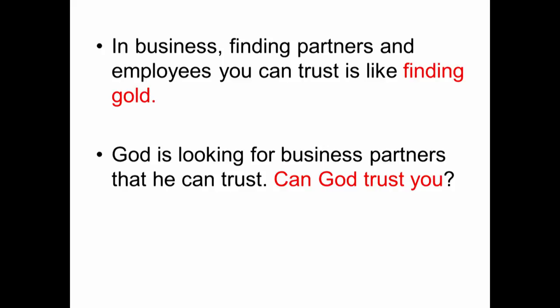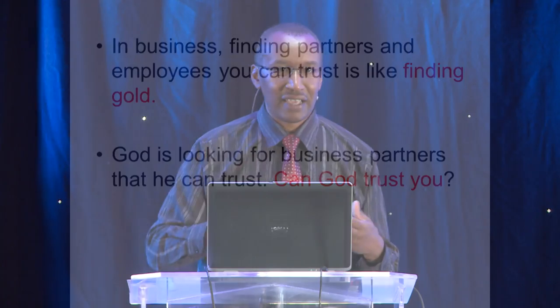Level two business is where you take on employees — you get a few people to join with you and work together. Now you're a small business with a few employees. You can do more than you can do by yourself. If you're sick, your employees continue. If you're on holiday, your employees continue. And between them, they can earn more for you than you could earn for yourself.